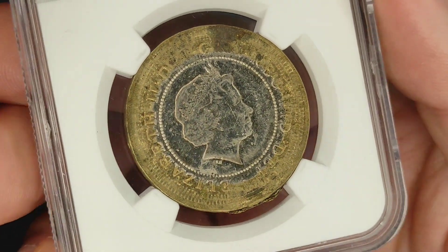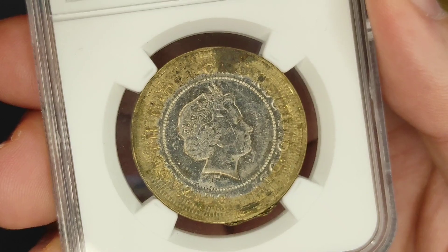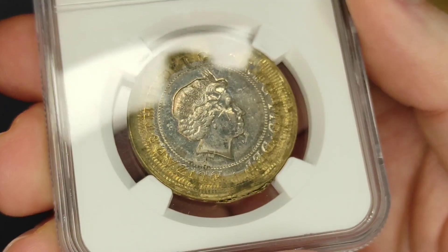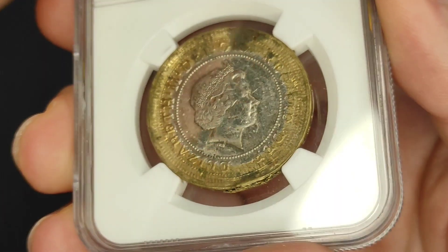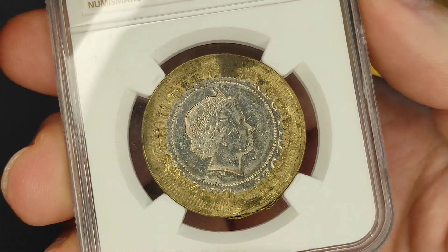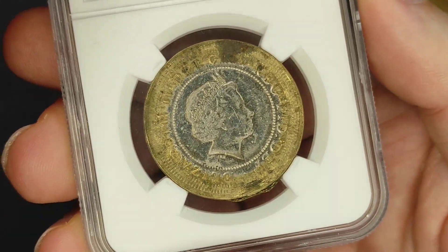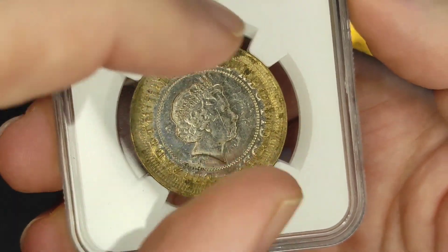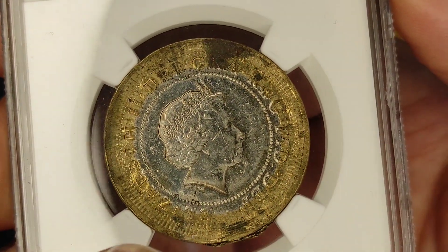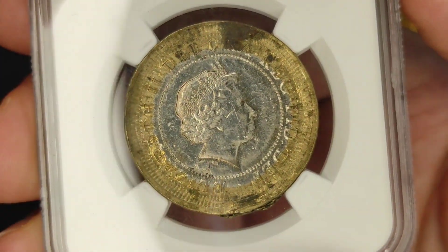So that is a really, really cool error. What I suspect has happened is the coin was initially struck without the collar in place, and for whatever reason, the coin failed to eject from the machine, and then it was immediately struck again in exactly the same place. Some of the more interesting multi-struck errors occur when the coin is struck slightly offset - you see actually multiple copies of the design. But this one's really interesting in its own right, because everything's just splaying outwards from the centre.